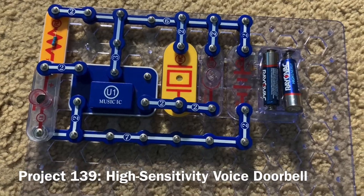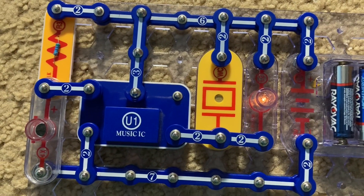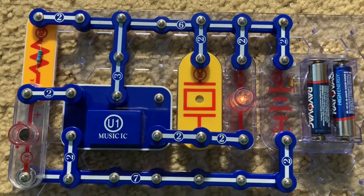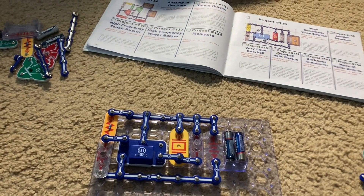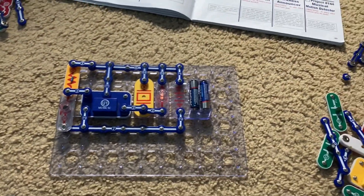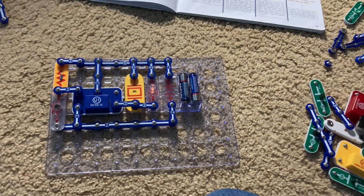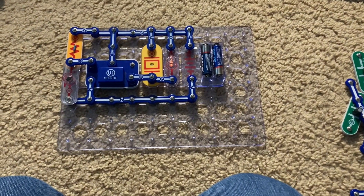Project 139 is high-sensitivity voice doorbell. I'm going to let the music play — the lamp lights and the music is heard through the whistle chip. Then I'm going to talk from a distance. That didn't work, but I'm going to tap my leg, and the sound starts up again. The microphone is very sensitive, so it's possible that if you talk loud enough from even a few feet away, the doorbell will play music.